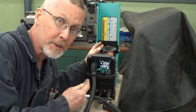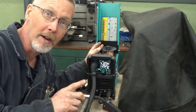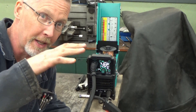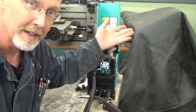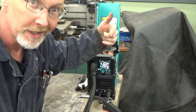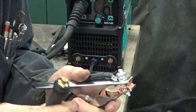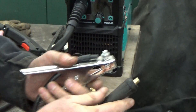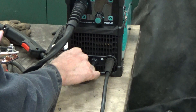It comes with a spool of regular MIG wire, which I prefer, and I'm going to run that with an Argon CO2 mix. You could get a really small bottle and still be relatively portable, but I'm running this on my regular bigger tank. For regular MIG welding, the clamp goes to negative — easy to change — and the torch gets positive.